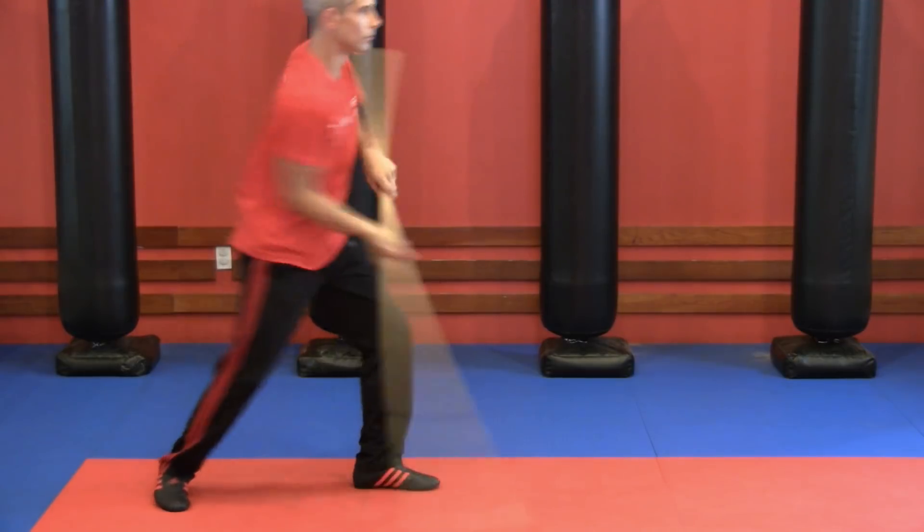If training alone is over here and practicing with a person is over there, then I'd say the middle ground is training with an object, a thing. What kind of thing? Well, it could be a staff.